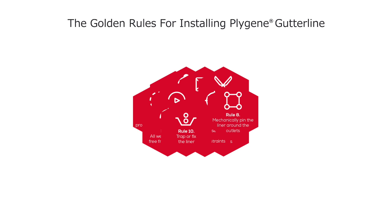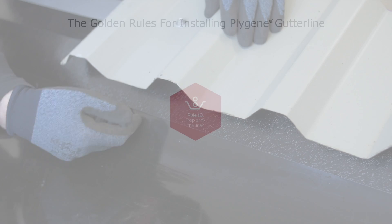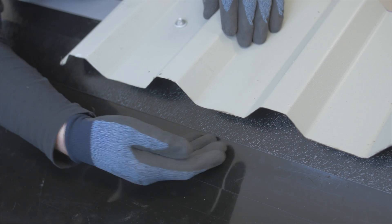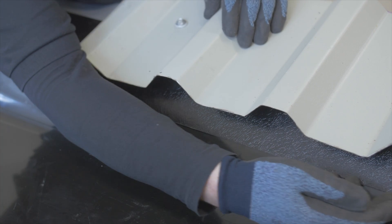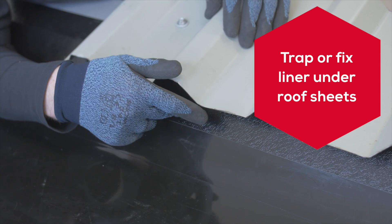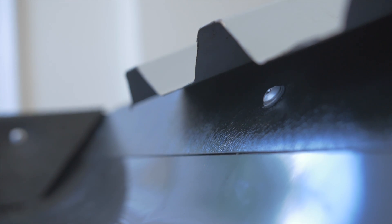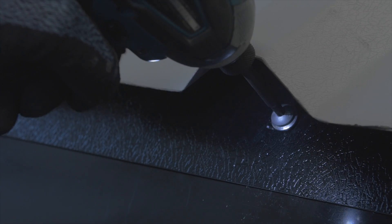Rule 10: Trap or fix the liner. The liner has to be trapped under the roof sheets or mechanically fixed behind the new or existing flashings in sections as you go along. The liner can also be fixed at the underside of the roof sheets using the specified project-specific flashings.